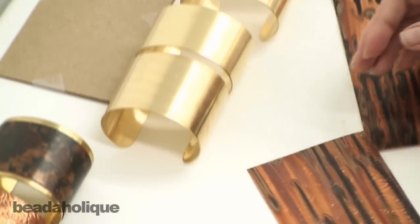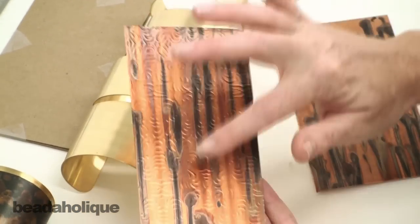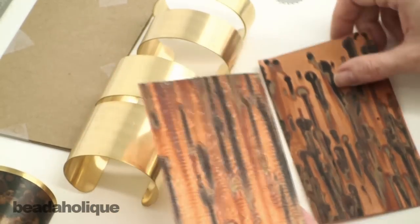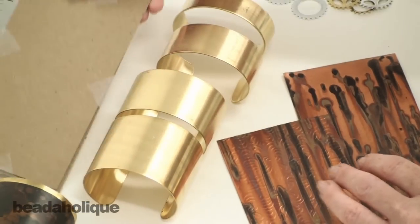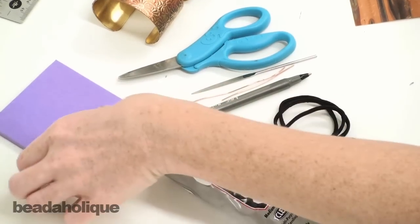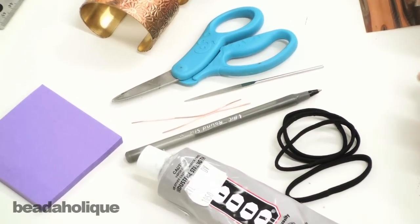You're going to need some Lillipilly copper sheets. These are great because they're long enough to go all the way around the cuff. I have one here that is embossed — you can see the pretty pattern to it — and I have another one which has the same patina finish but it's smooth, not embossed. These actually come in a cardboard sleeve and you're going to want to keep that as well because you'll be using it for this project. You're also going to need some E6000 glue, a pad to put your glue on, and something to apply your glue — spare pieces of wire or a toothpick work well.